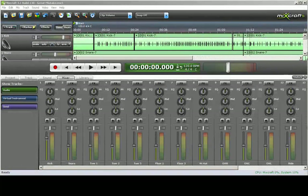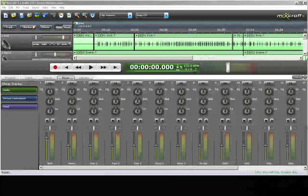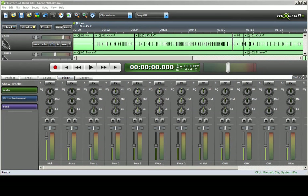Hi, this is Eric VanLandingham for Acoustica and I am going to show you how to record, mix, edit, master and output a complete song within MixCraft.